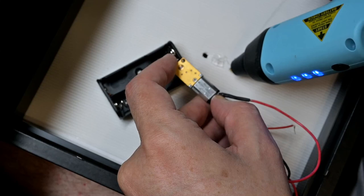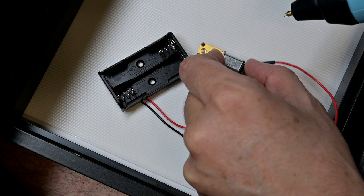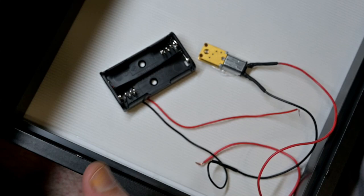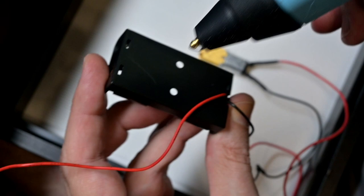To put everything into place I'm using hot glue. I also added a sheet of styrene because I didn't want to glue things to the back of the photograph. So just hot glue the motor into place, hot glue the battery pack, hot glue the switch if need be — mine slid right into place — and we're all good to go.